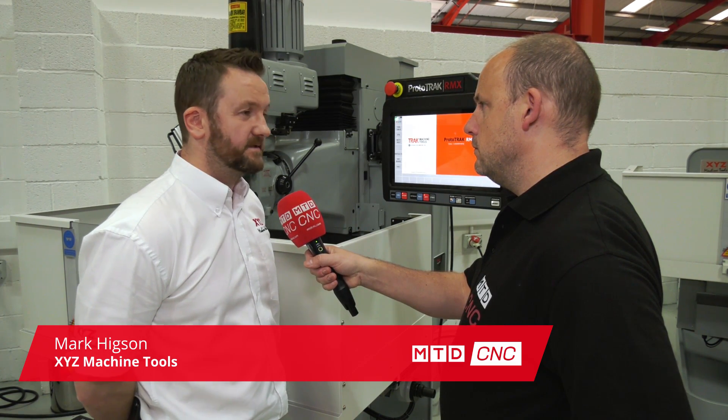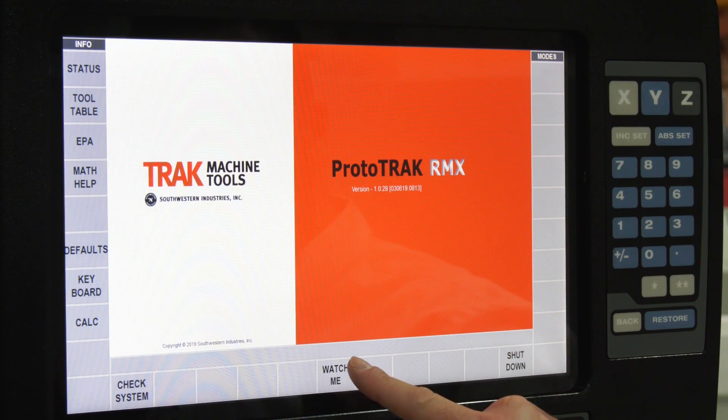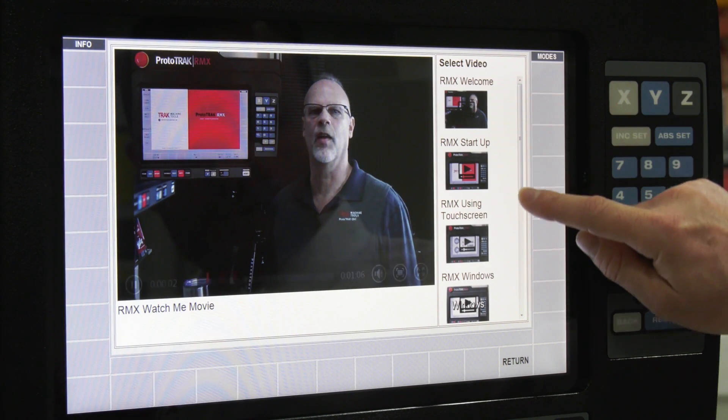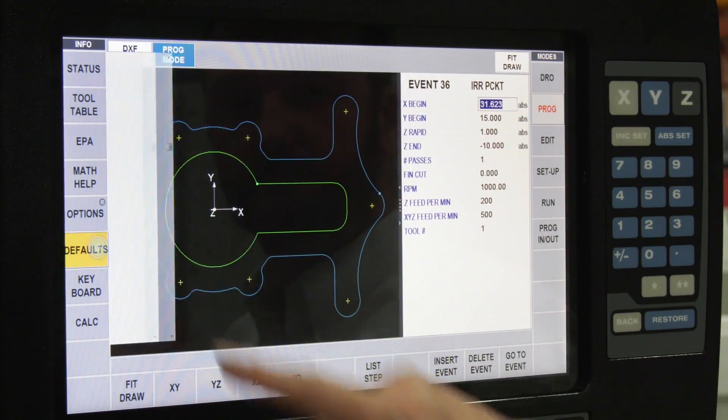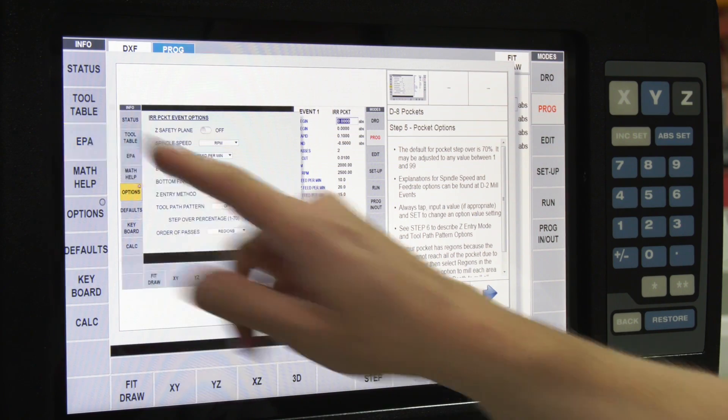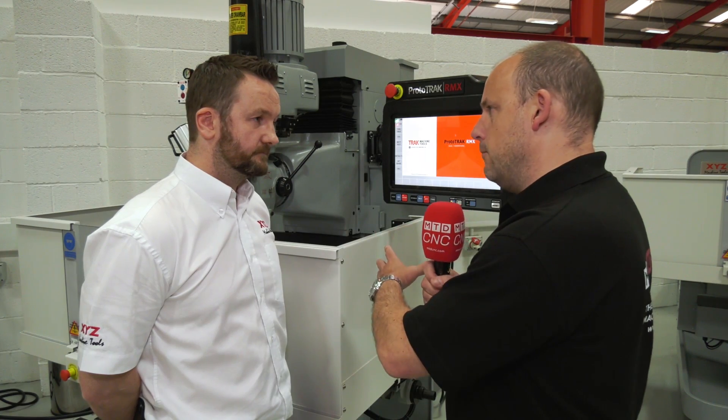We've got a touchscreen, which is the first thing you can notice — it makes it a lot easier for navigating around the screens. We've got enhanced Prototrack assistance, which is EPA, which plays videos as you're programming to help you along. We've also got the DXF converter, which with the Prototrack touchscreen is fantastic and much easier to use. We're going to have a look at these in more detail and run them on the screen so our viewers can actually see them.